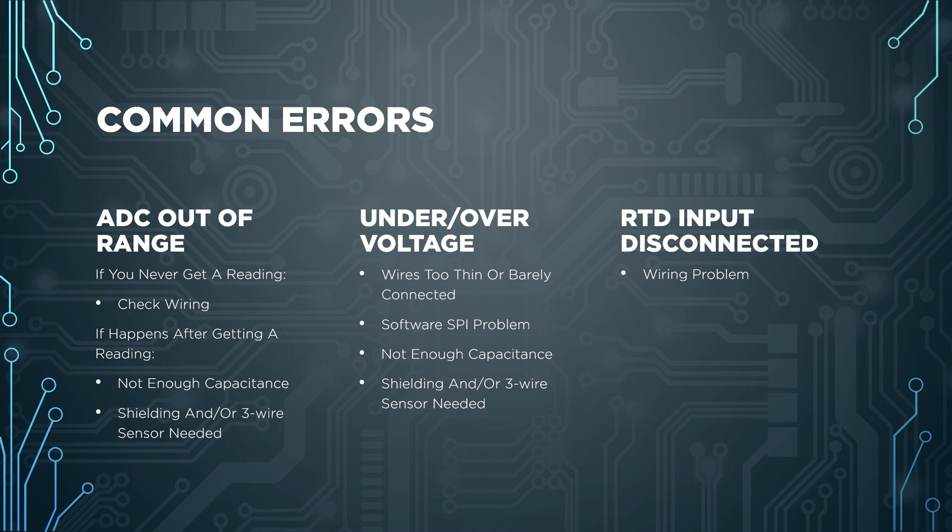Another error is over-voltage or under-voltage, which can happen if wiring is bad or there isn't enough capacitance. If you're confident in your wiring, follow the same steps for adding a cap between the RTD wires. For both ADC out of range and over/under voltage errors, if none of this helps, I recommend trying shielded cabling and/or a three-wire sensor. Shielded cabling may be enough on its own, but three-wire sensors are theoretically superior.